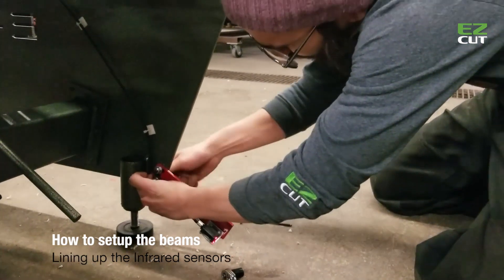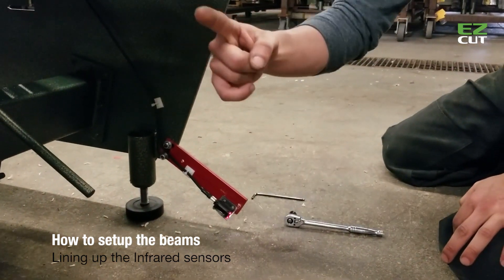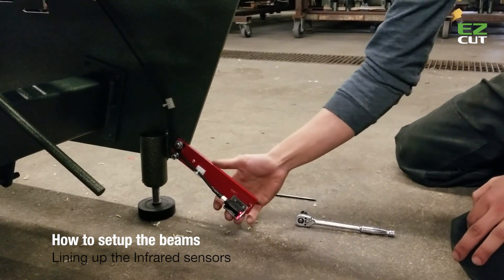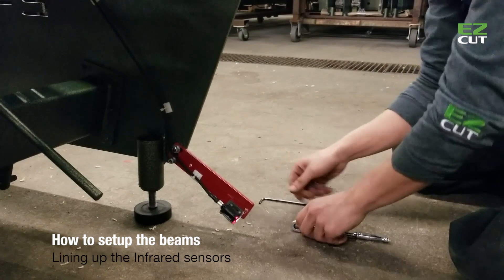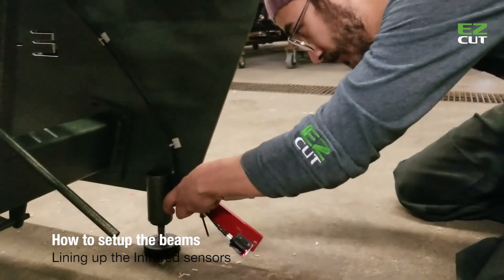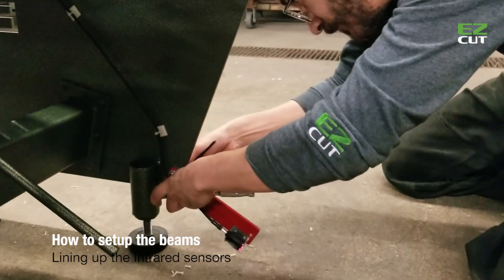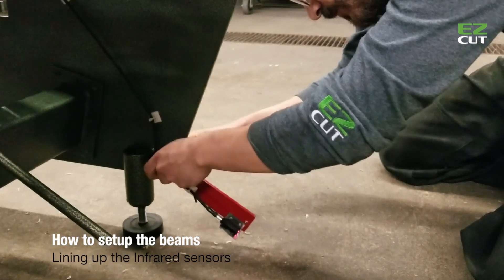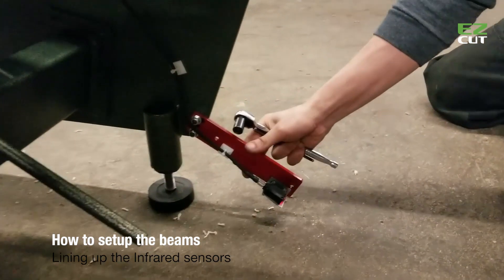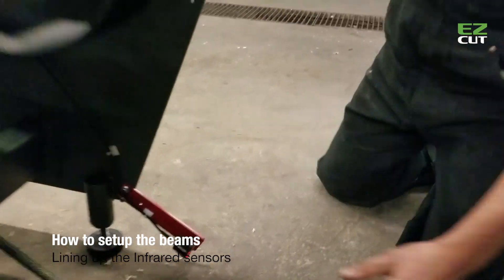Before you tighten everything, you just want to make sure that this sensor is pointing straight to the front plate, because you won't have access to these screws after you tighten this — there's not much clearance. Once everything is tight on here and pointing straight ahead, we'll move to the front sensor.